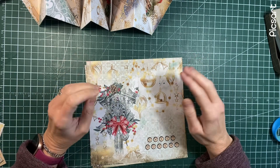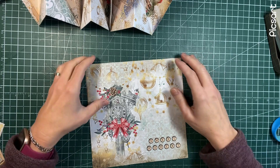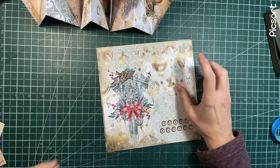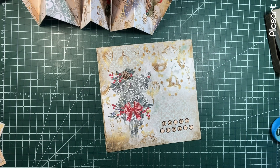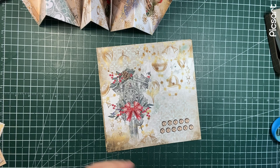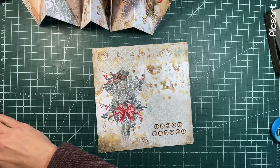Today I thought we would do another using up our paper pad. This is the 8x8 paper pad. It's a Christmas one. I meant to have the name of it handy. Oh boy, starting off on a good foot, eh? But it's by Stamperia. It's a very old paper set.